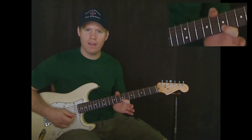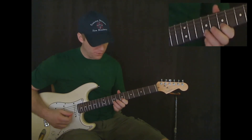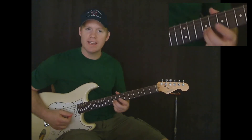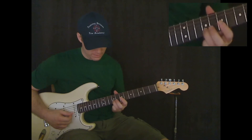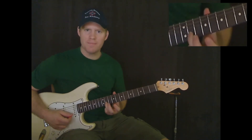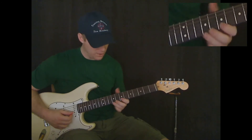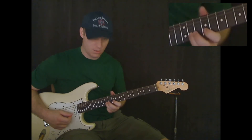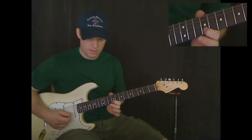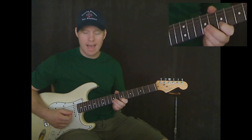Now we're going to be on the seventh fret of the B string — play that note. Then with your third finger, play the ninth fret on the B string. Now play it again and slide to the eleventh fret. Once you get there, you're going to play the eleventh fret two more times. And then we're going to go back to the ninth fret on the B string, and then seventh fret on the B string. Then back to ninth.